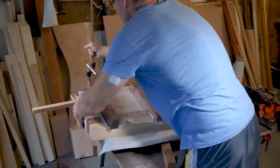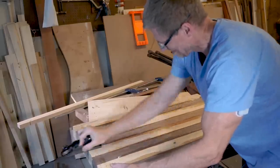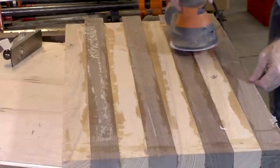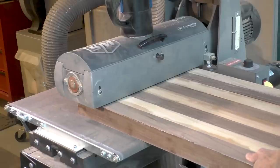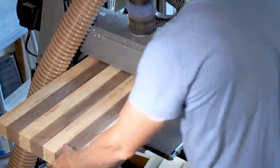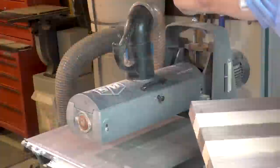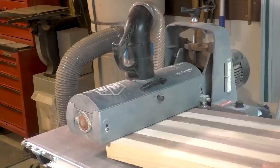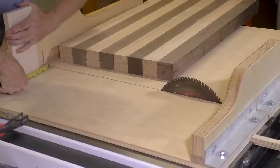I let it glue up overnight and after removing the clamps, before running it through the drum sander, I want to clean up some of the excess glue. I'm starting with a plane and then using a random orbit sander to remove excess glue, which tends to really gum up the drum sander. The sanding belts are relatively expensive so I want to prolong their life. I want to sand the minimum amount possible because every pass reduces the thickness and makes the squares less square. When I finished sanding both sides I had removed about three sixty-fourths of an inch — less than a sixteenth — and that will not be noticeable to the naked eye.